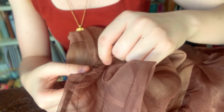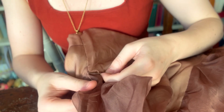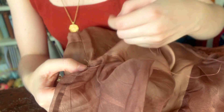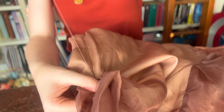Once I reached the armscye, I made sure to really double down on anchoring it in place and stitched quite thoroughly into that armscye base, because there are two or three layers of fabric there. It had a lot more to anchor to and it was easier to stabilize the fabric there.